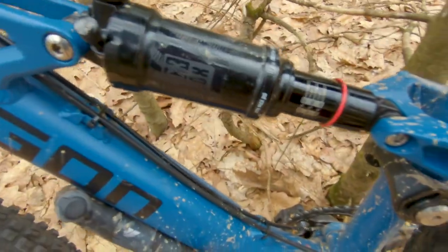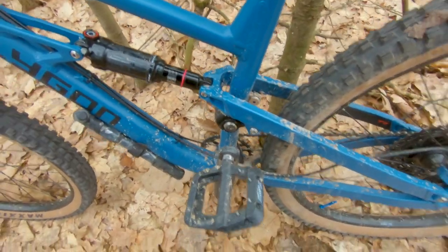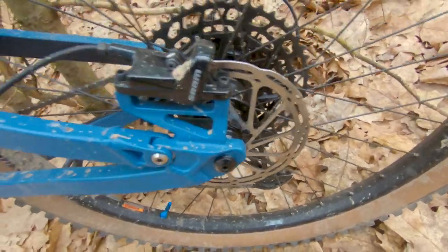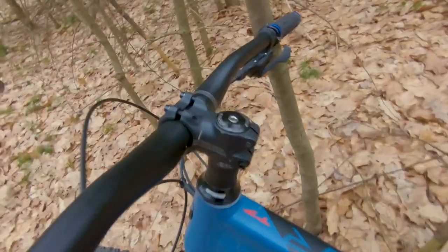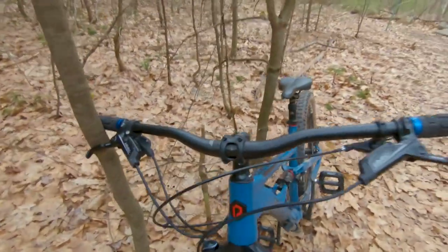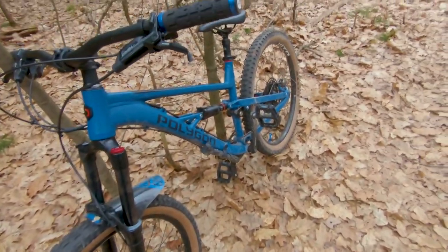It has a RockShox Monarch R rear shock, 130 millimeters of travel. I have some Fucker pedals — I guess they're just Chester knockoffs. The rear has a 160 mil rotor with SRAM Level T brakes as well. It has a SRAM SX 1x12 drivetrain. The stem is an Entity, I believe it's a 45 millimeter. The bars are the factory Entity 780 mil bars, just your typical ODI grips, and I think that's really about it.